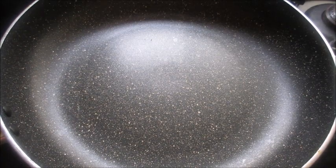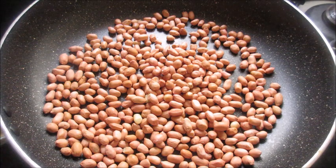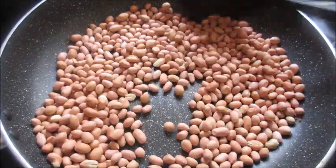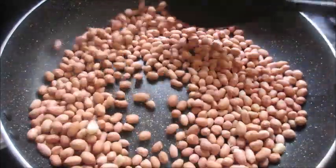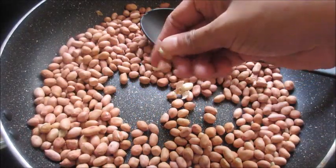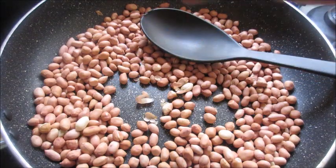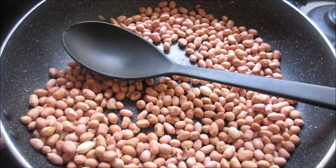I have heated a pan and I am going to add the peanuts. We will dry roast the peanuts until they become light brown in color. The peanuts are getting roasted well and you can hear the cracking sound. You can check whether you can remove the skin — the skin is coming off easily. Now I am going to remove the peanuts.